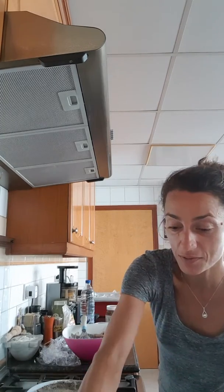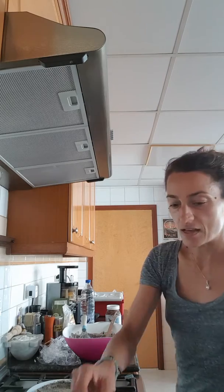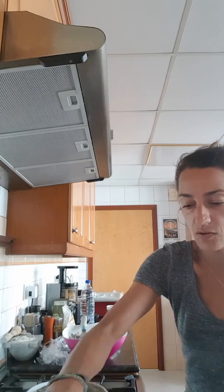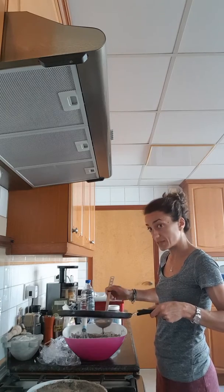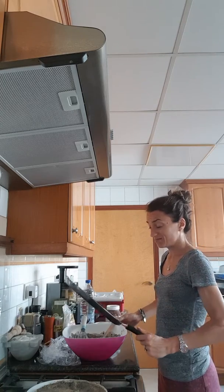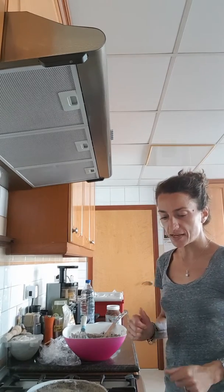I'm going to heat this round crêpe pan — it's a very thin, flat kind of pan. Then I take a hunk of butter and put it in the pan. I take about a ladle of the crêpe batter, maybe around a quarter cup, and pour it in. Then I let the water in the crêpe evaporate.